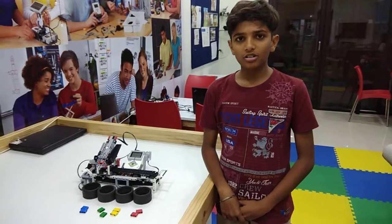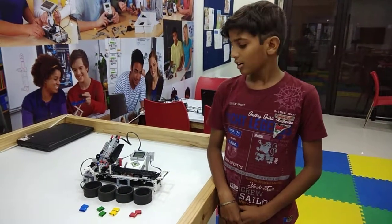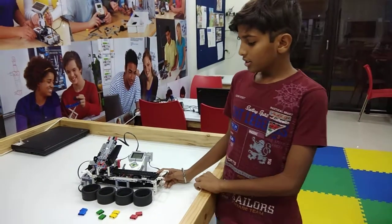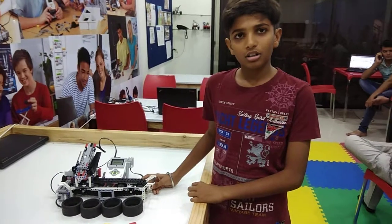Hello friends, my name is Fran. I am from RoboFoneLife. Today I have made this color sorter, which helps to sort things according to their color.